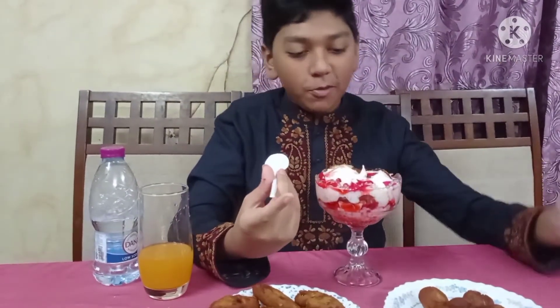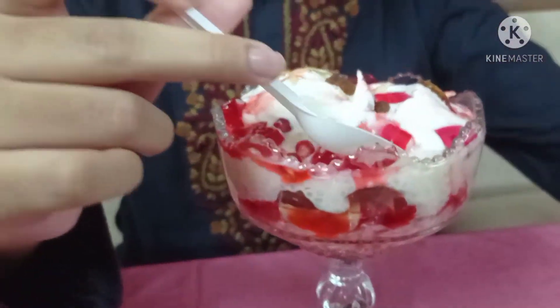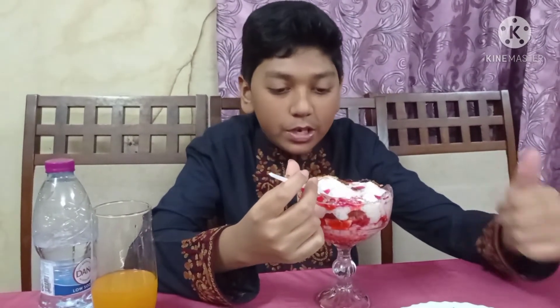Hello guys, salamu alaikum and welcome back to another video. As you can see, here is the fruit faluda dish. Here it is — let's try it. Very good and sweet!